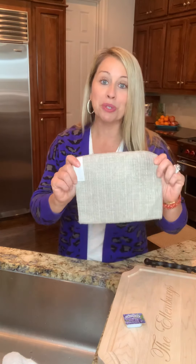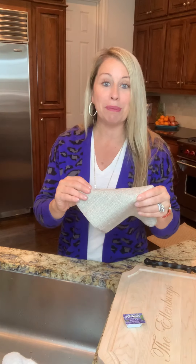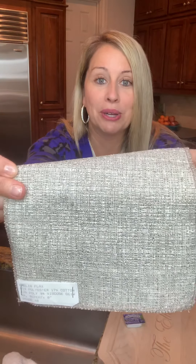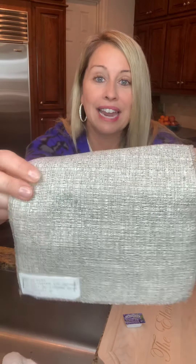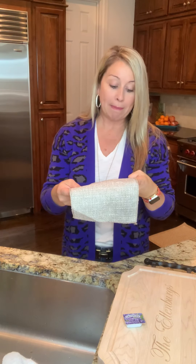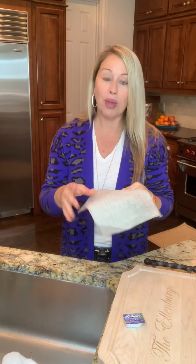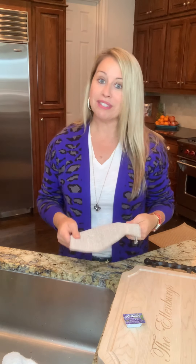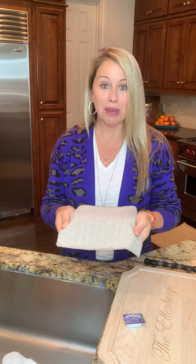I've got an example of one of those fabrics right here. This happens to be a really great base cloth — if you can see that, it's got a lot of texture to it. The fabric content on this is actually polyester, cotton, and viscose. So you have quite a few ingredients in this particular fabric, and this would be very popular in upholstered furniture today. It's going to be easy to clean and I'm going to show you exactly how to do that.